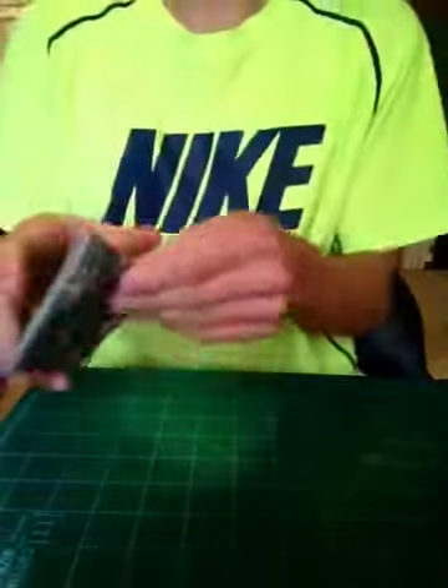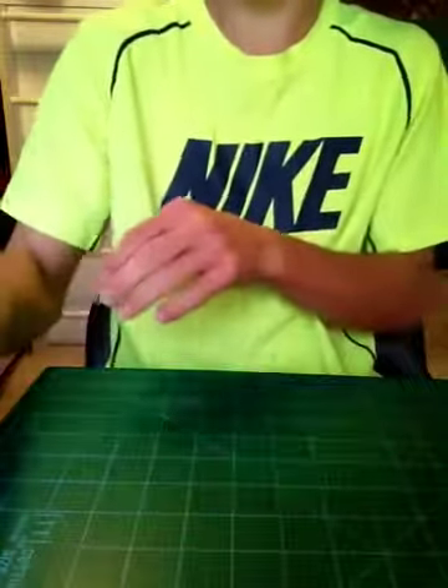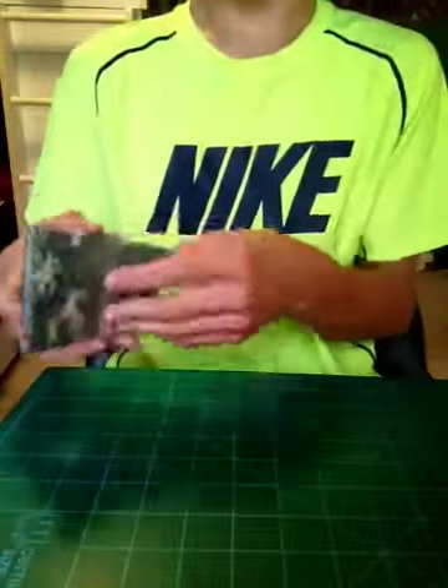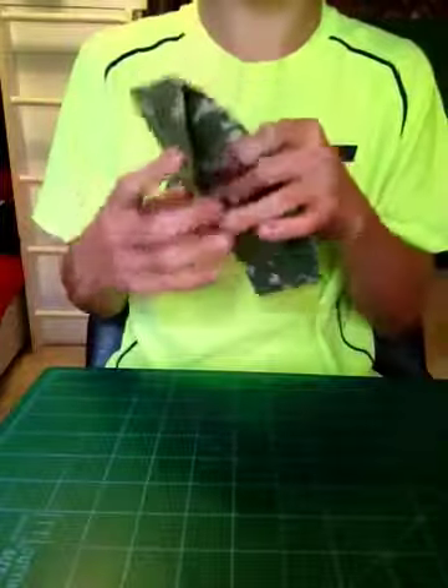Hey guys, this is a cheap wallet sale. I have some old wallets that are $1 and then I have one that's $3, so let's get started. The shipping is going to be $1 for the first product you order and then every other product after that is going to be $0.25.